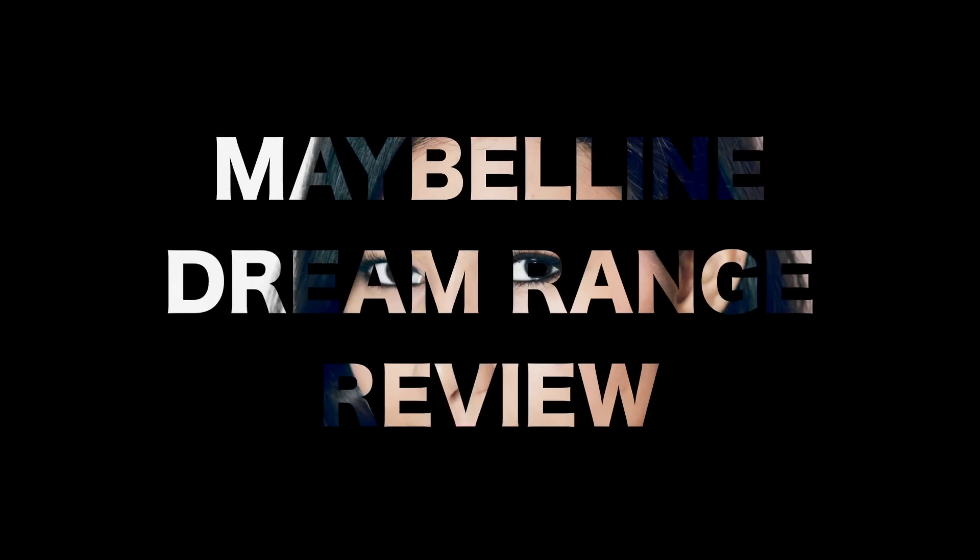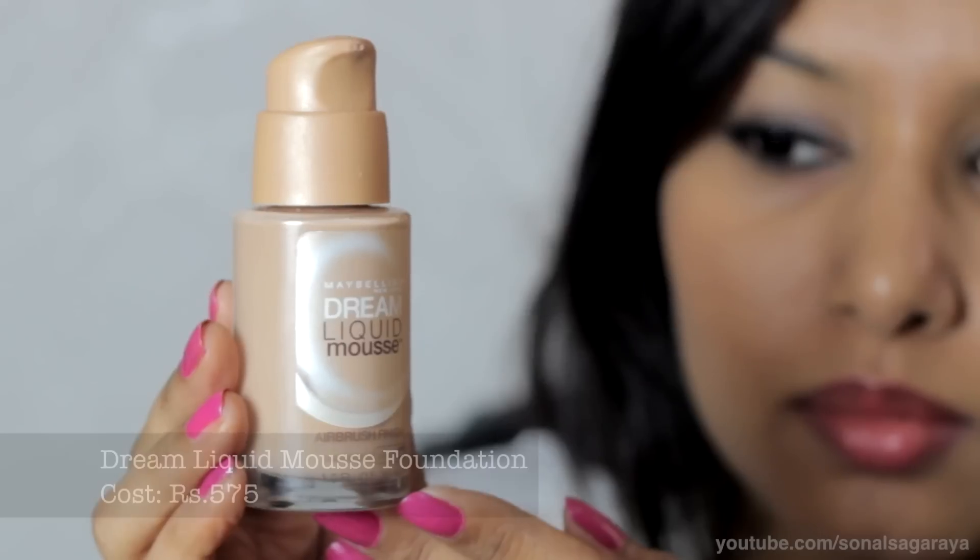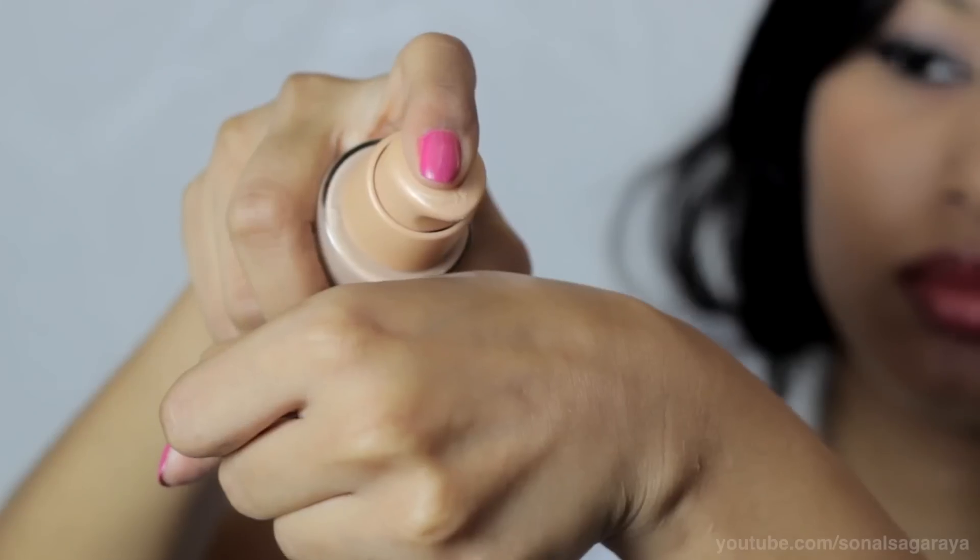Hey guys, I hope you're doing well. So today I'll be reviewing Maybelline's Dream Range. They just launched it here in India and the first product I'll be reviewing is their Liquid Mousse Foundation.